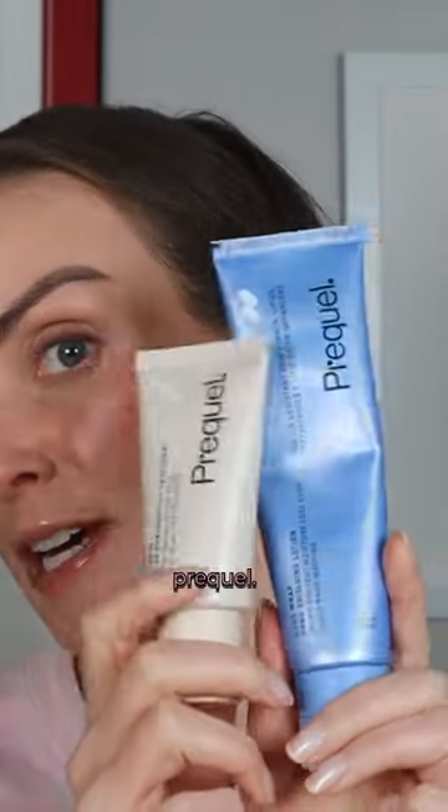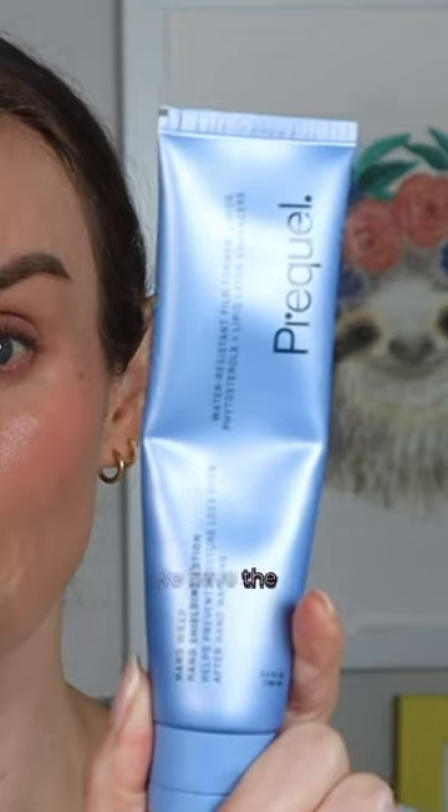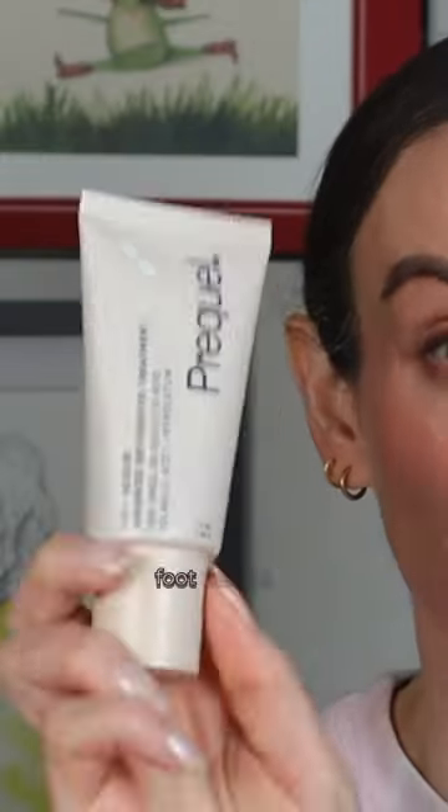Two more products from Prequel: the hand wrap and the foot rescue — so from head to toe.